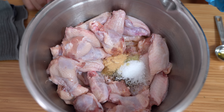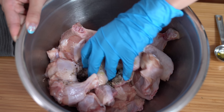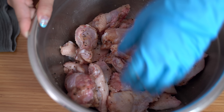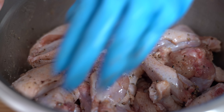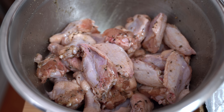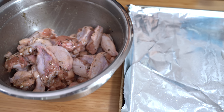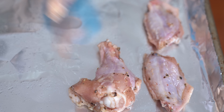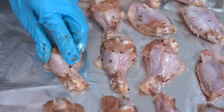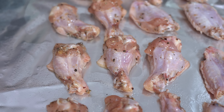Now you're going to mix it really well until all of the chicken wings are evenly coated. The chicken wings are now evenly coated and I'm going to put them on a baking sheet that I've already lined with foil and sprayed down with oil. I'm putting the wings skin side down so that when we flip them over later, you will get a crispier skin.